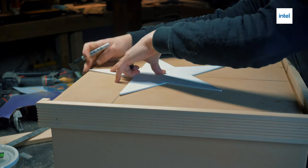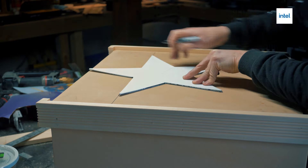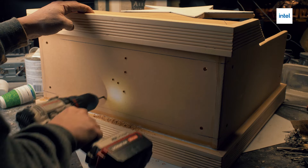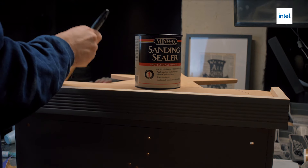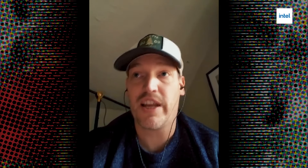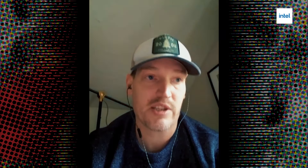Grew up being a painter and a sculptor, and I just wanted to do something new. I had no idea that there was this whole community of PC modders that were customizing their PCs. I put everything into my projects — everything is hand-built, hand-sculpted. The attention to detail for me is everything. When they look at it, they can actually feel like this is something that's part of the Marvel Universe, not something that was just bought off a shelf and put on a table with a PC inside of it.